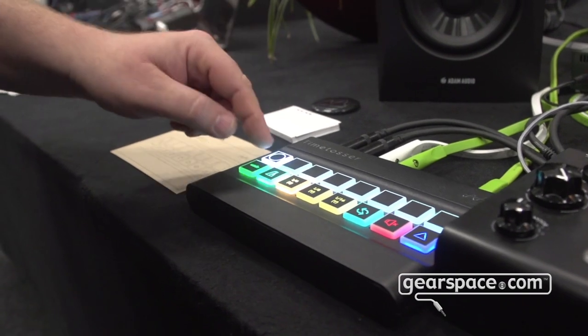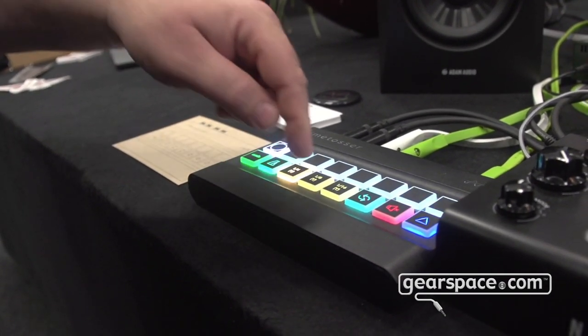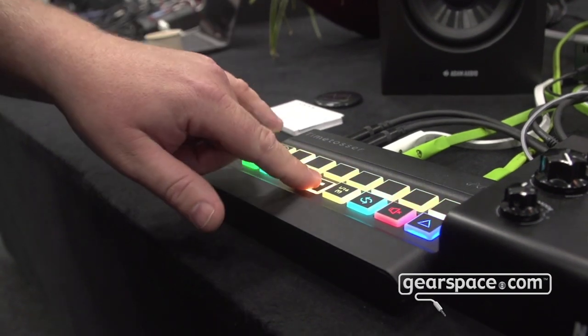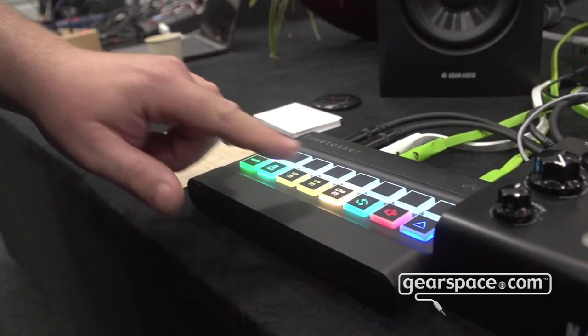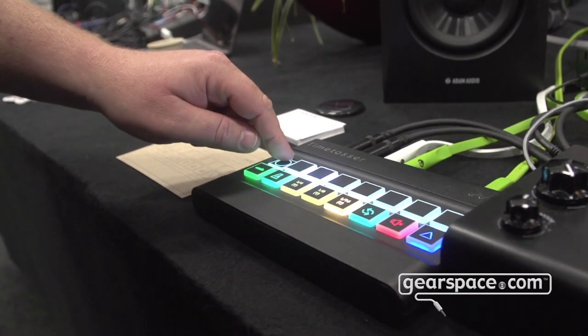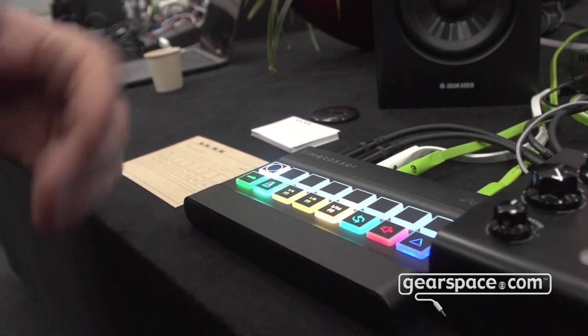So you can repeat notes by following the same note back in time in the buffer. That's all fine, but the fun thing comes as soon as you start to play a bit more.